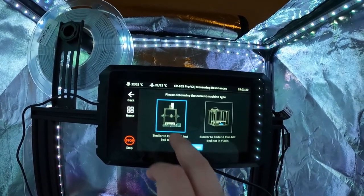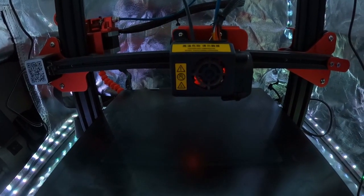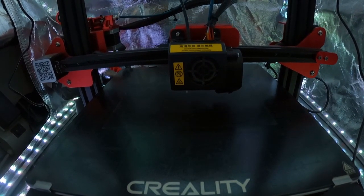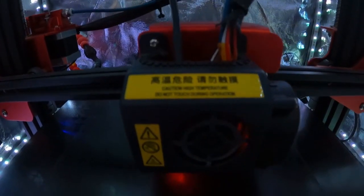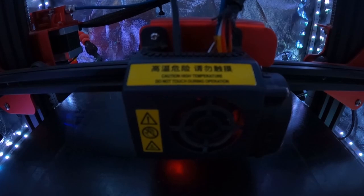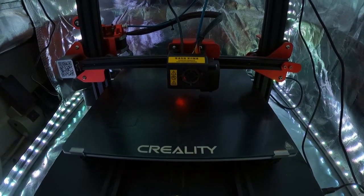You're going to choose the type of printer you have — usually it's the one on the left. The Sonic Pad will check to make sure the accelerometer is attached. Once it says OK, hit OK and your printer is going to home all three axes. Once homing is finished you'll see your print head start jiggling back and forth — basically it's moving the X-axis at various different frequencies. It takes a couple of minutes and you'll see it moving faster, then barely moving at all as it goes through the full frequency range. Give that a few minutes to finish.